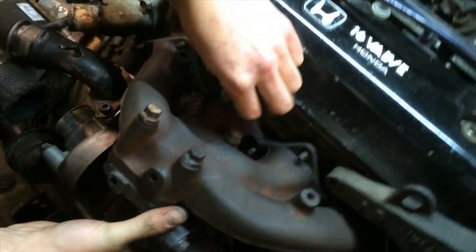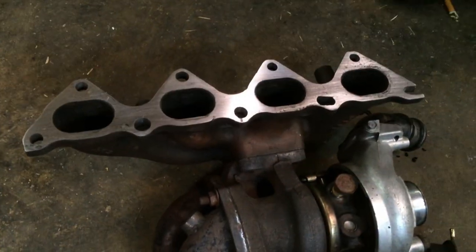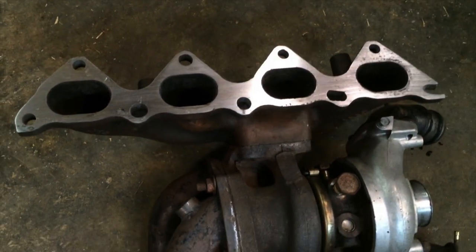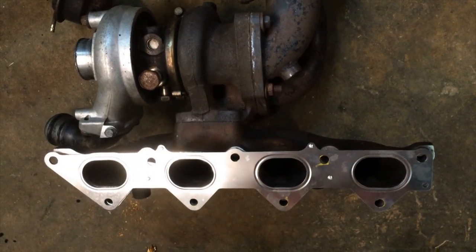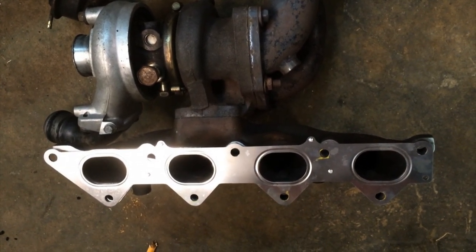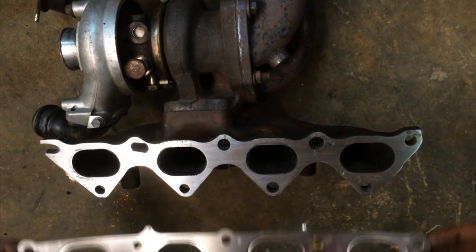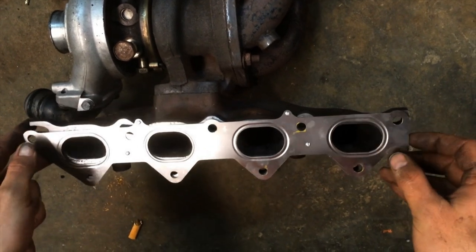It's pretty cut and dry. All you have to do is drill three holes bigger and wallow two holes out to the side a bit and the runners all line up. You can use the Honda exhaust manifold gasket as a guide to make your marks and then grind away with a die grinder, a drill press, or if you like punishment, a round file. The similarities are profound — the runner sizes are really close. The Honda runners are just a tad smaller on the F22 head, and that's not a problem at all. In fact, it's favorable.